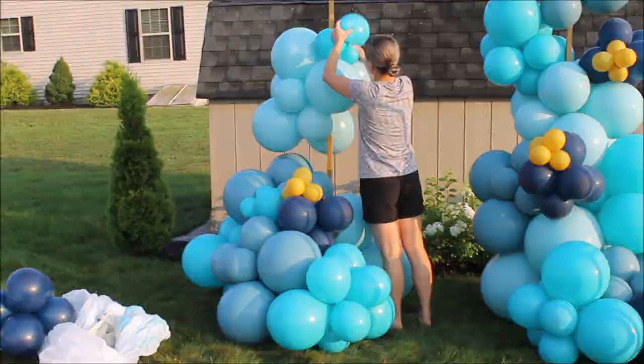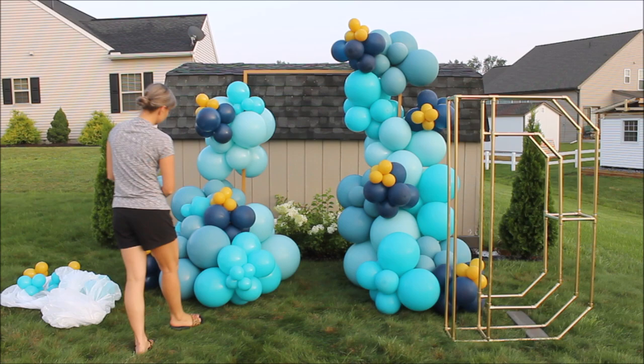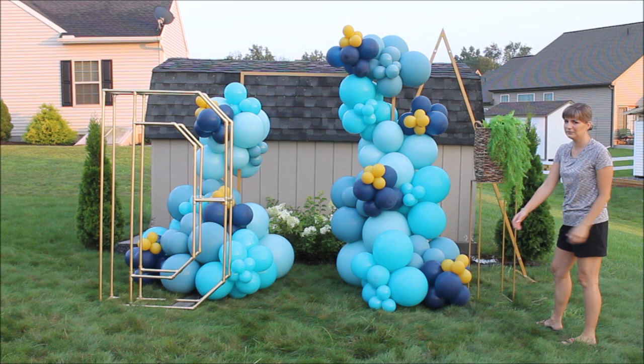To construct the balloon garlands, I used rubber bands and 260s balloons. At this point I was really struggling — I felt like something was missing. I tried to add an extra frame and some pampas grass, and I was almost happy with it.